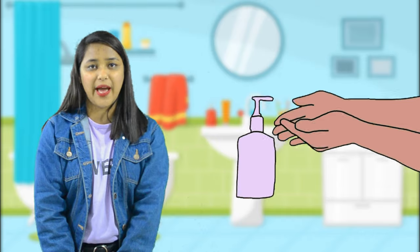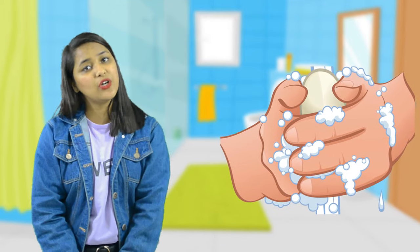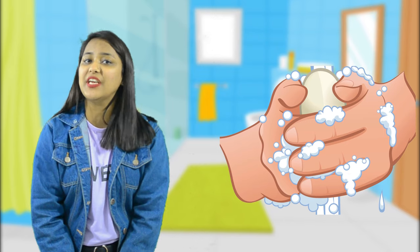Next is washing hands. Children, you should always wash your hands before and after every meal. We should always wash our hands with a good soap and water before and after every meal.